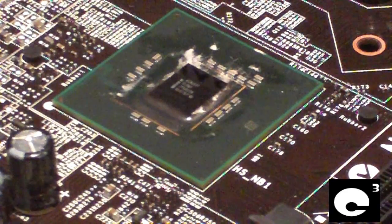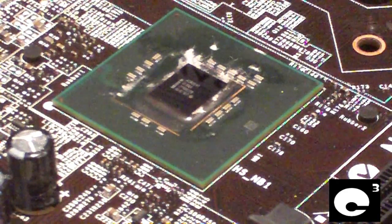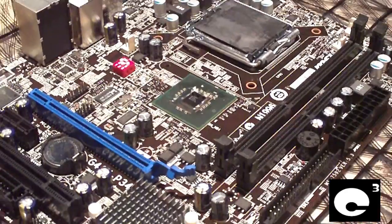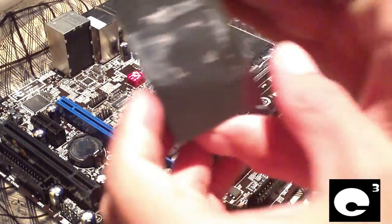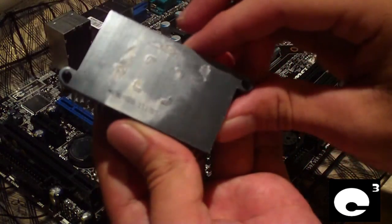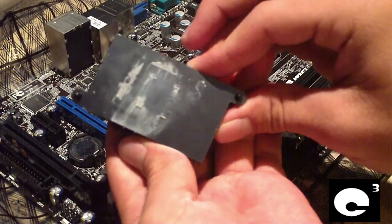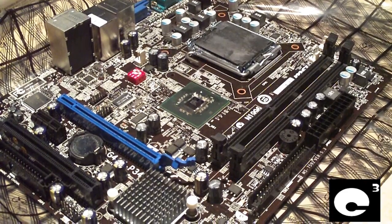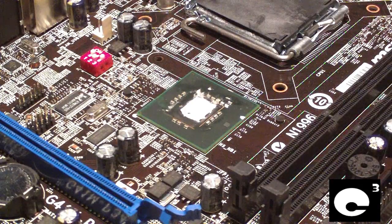When you pull off your heat sink and you have this stuff, set aside some time to get it off because it can be tricky and you have to be careful. Now I've got the chipset die cleaned up and ready to go — the north bridge die — and I also went ahead and cleaned the portion of the heat sink that the chip will contact. As long as you get the majority of this stuff out of the center, you should be good to go. Now I'll apply some thermal paste to the die of the chip.